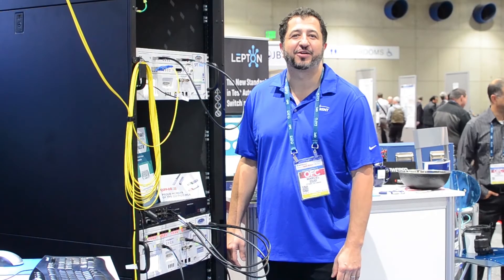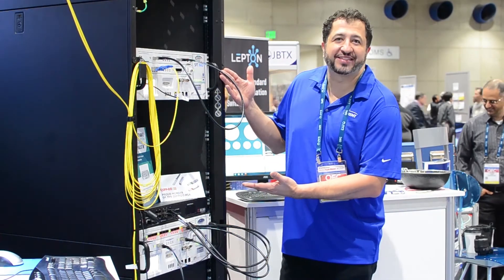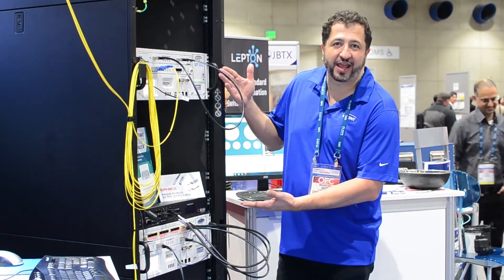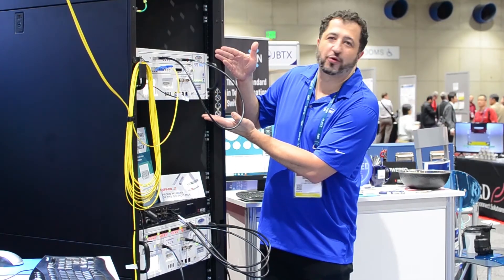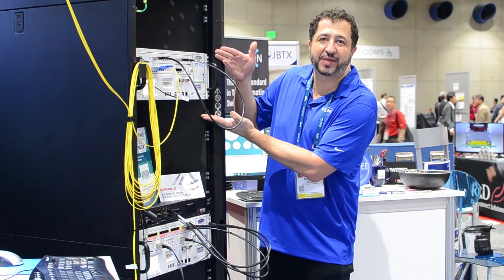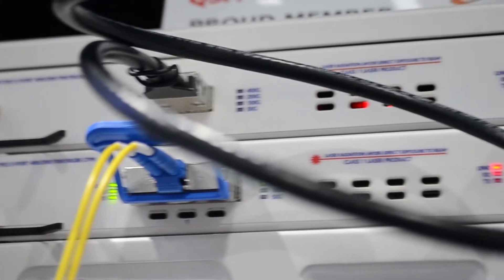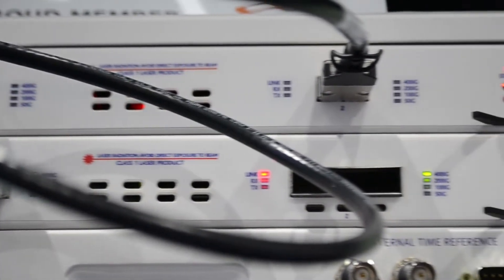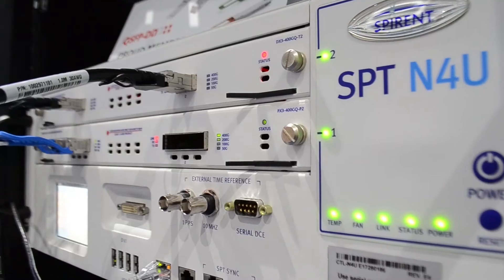Hi everyone, Marcel Medina here, back in the Inspiring booth. At OFC 2018 we're showcasing three products. Our very first product here on top focuses on our 400-gig platform. In this chassis we've got two 400-gig test modules: the first is a native QSFP-DD test module, and below it we've got a CFP8 two-port test module.